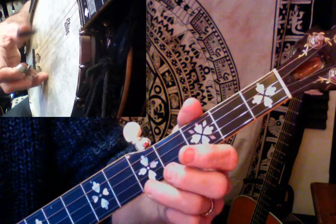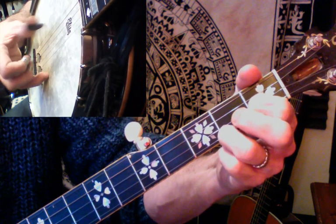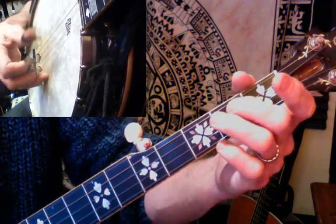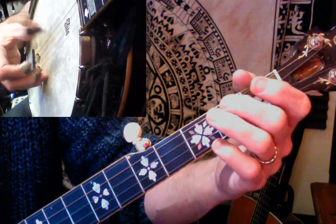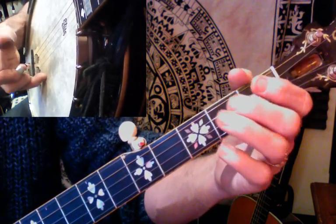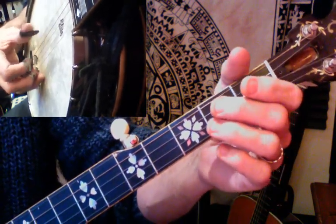We're going to repeat that whole phrase again. So that's the whole of the verse, if you will. Now we're going to play what would be the chorus.